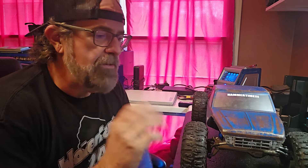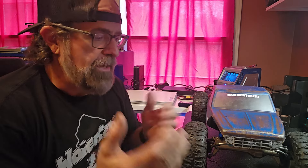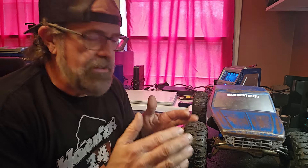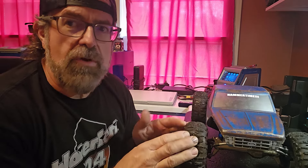Hello everybody and welcome back to the channel. If you've been paying attention, you noticed I've been running the 2.2 wheel on a 1.9 rupture tire. I did a video comparing the two and it turns out that's the best combination I've run so far. I've tested all kinds of things and this is my go-to setup — it works great everywhere I go. I've had some requests on how to mount the 2.2 on the 1.9, so that's what I'm going to do in this video.